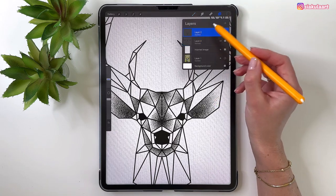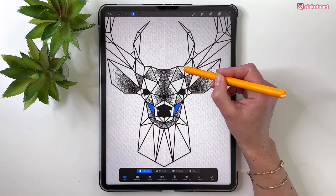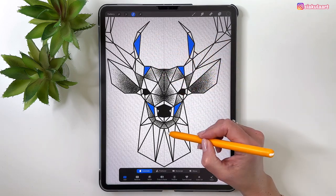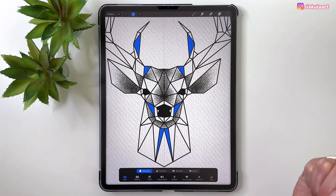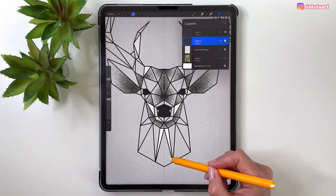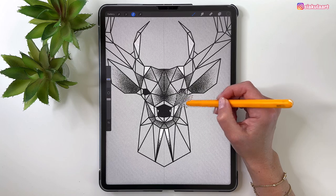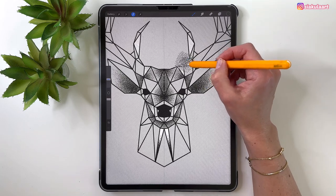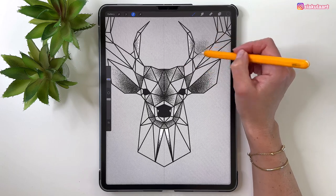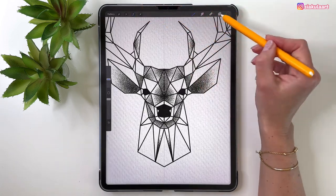Go back to the outline, take the selection, and select now these triangles, maybe these two, those parts on the antlers, and those two on the neck. Go to the other layer and add stippling at the bottom, on this side, here, on the antler. Tap to finish and keep going.